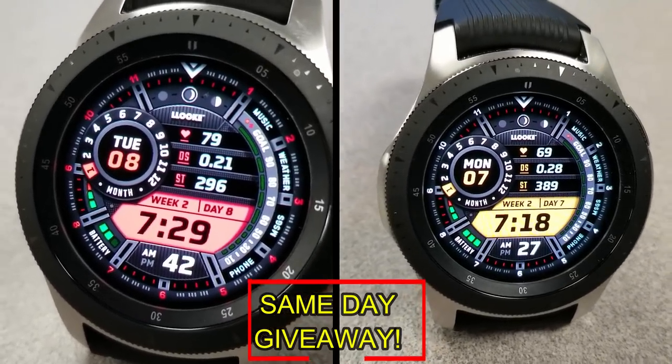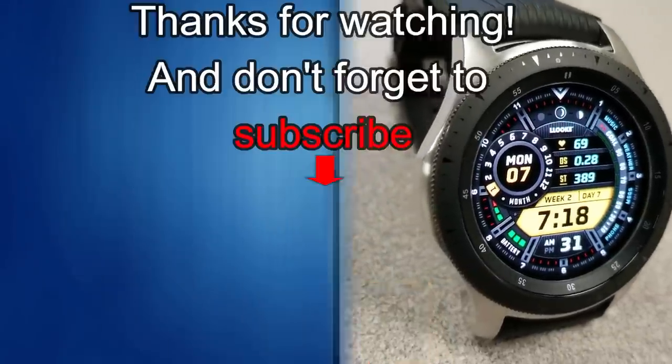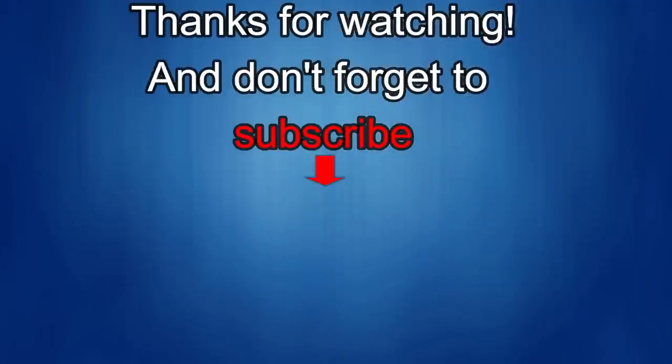As always, good luck to everyone, and I'll catch you in the next episode. Thanks again for watching our review, and if you liked it, then show us some love with a thumbs up, subscribe to the channel, and share the video with your friends. With your support, it really helps me keep the channel going so I can continue to offer you guys discounts, giveaways, and of course fresh content. I'll see you in the next episode. Until then, take care.